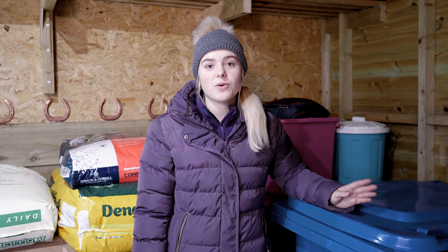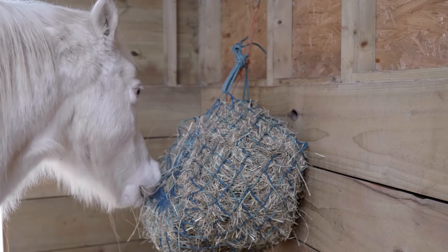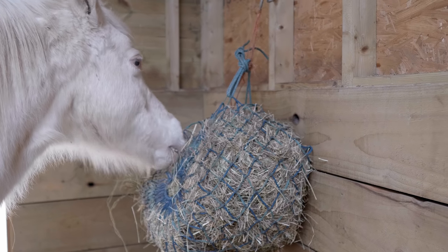So here we have the hay steamer, and this is what we use to steam the horses' hay. Some people like to soak their horses' hay in water and some people just leave it dry. Because Mickey has a slight respiratory problem and the dust can sometimes make him cough quite a lot, we do steam all the horses' hay now.